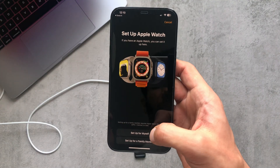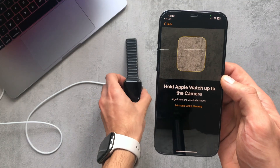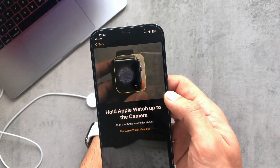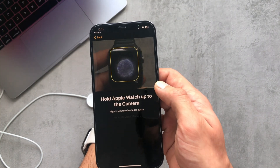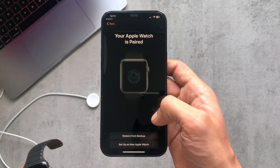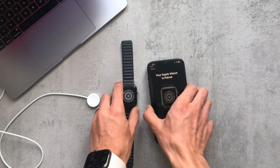Once the watch asks you to pair, just go back to the Apple Watch app and follow the instructions to set the watch up again. You scan your watch and you'll be able to pair your watch to your phone again, and it'll be set back to how it was factory. Thanks for watching!